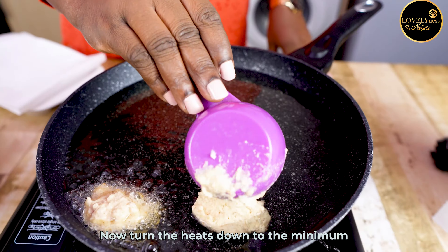What do you pair your akara with? Why don't you write it down in the comment section and let's chat together. Don't forget to click the like button and share the video. I will see you in my next video, bye!